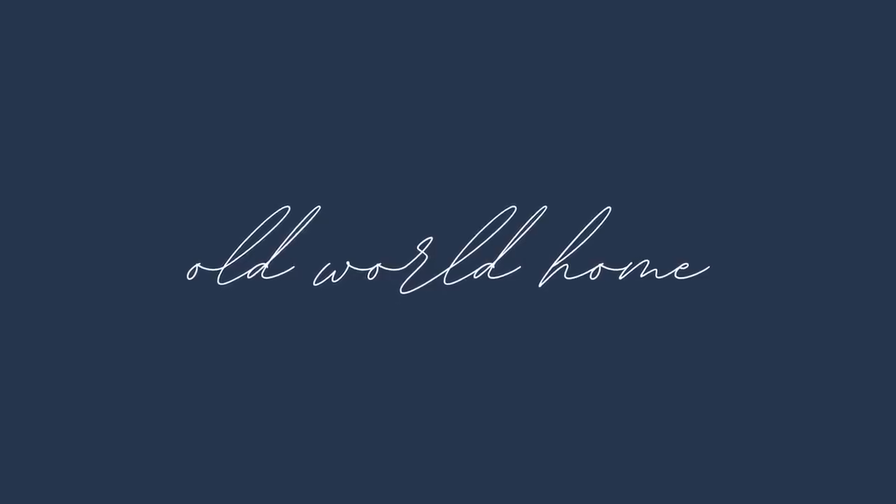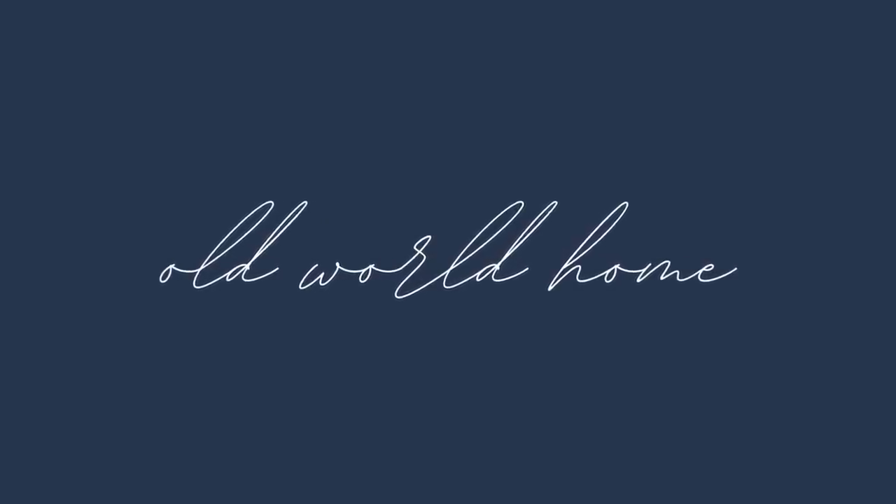Hey there, welcome back to Old World Home. My name is Hillary and it is summer — it is yard sale season and we have been able to do some yard sailing, which is just so exciting. As much as I love to thrift at a thrift store, I really love to go to a good yard sale.